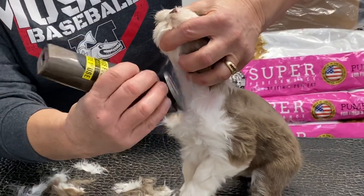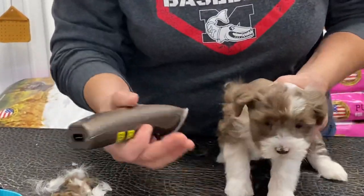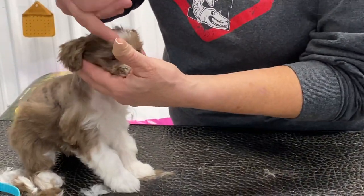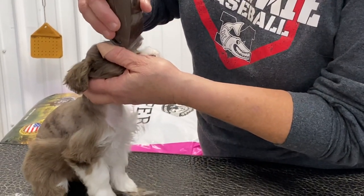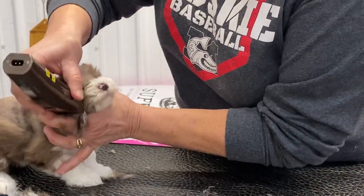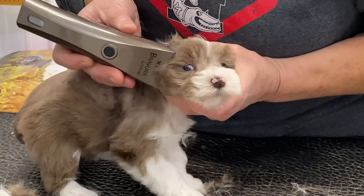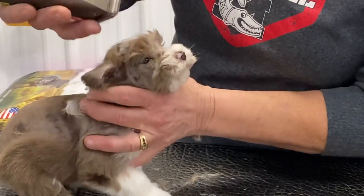They get a little bit wiggly when you get up around their face for the first time. So when I do their face, I'm going to cover this eyebrow up. I'm going to go right down by the middle of the face, but I'm going to hold that eyebrow over and go in here at an angle so I don't take that eyebrow off. Then I kind of go around the face this way, leaving them an eyebrow. I go right inside the ear and right down along that eye. We're going to give her a schnauzer face with a little bit of a mustache.